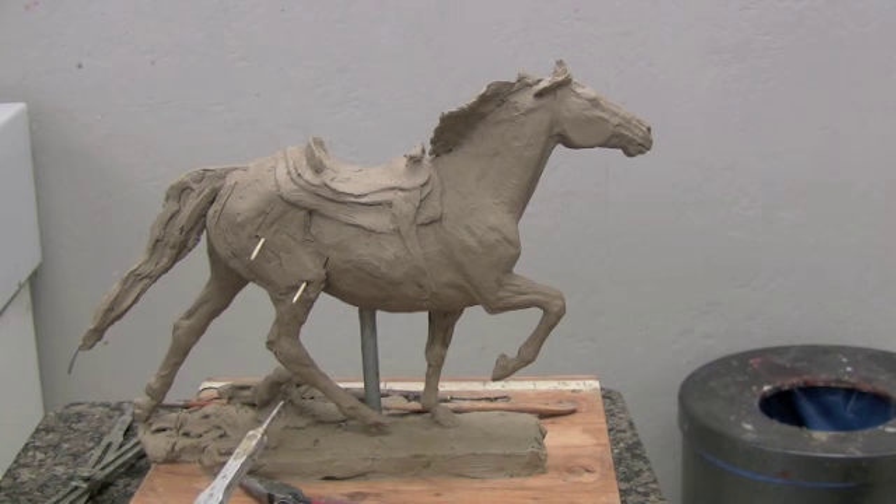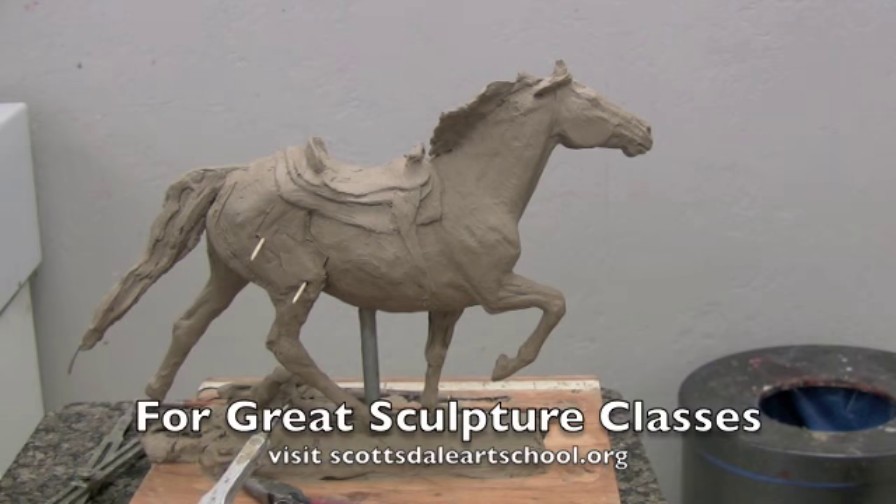So in your thought process, you draw on the surface and put marks on there before you start adding the clay, just to figure it out visually. I do a lot of drawing on the clay. Perfect.